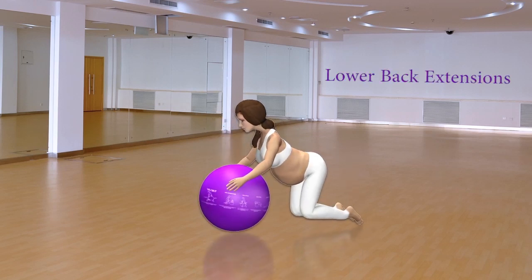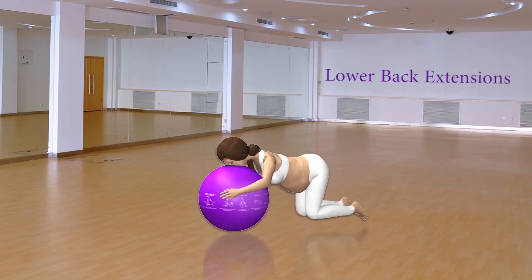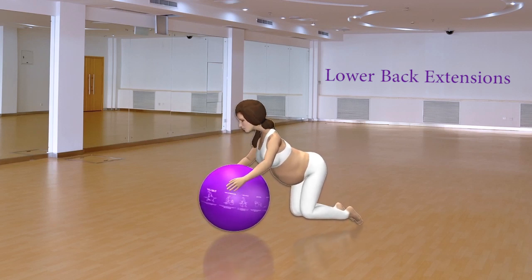Lower Back Extensions. Use your back muscles to pull your upper body off the ball. Do not use your arms for movement.